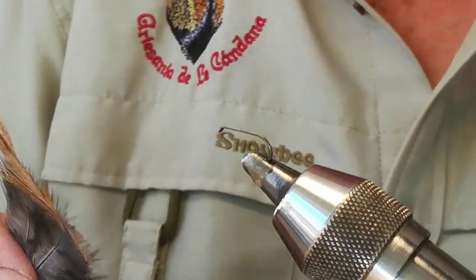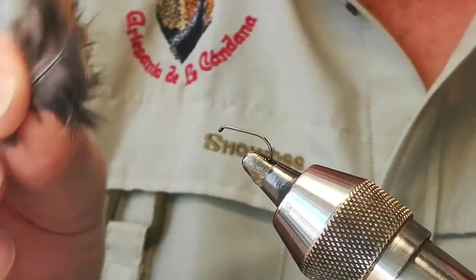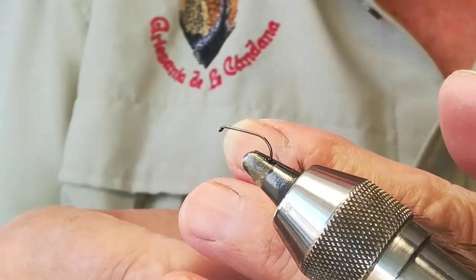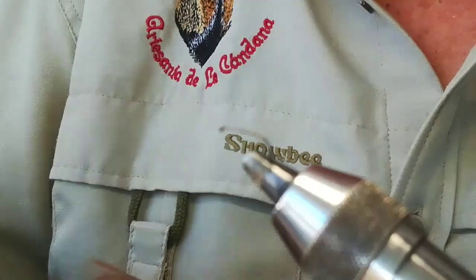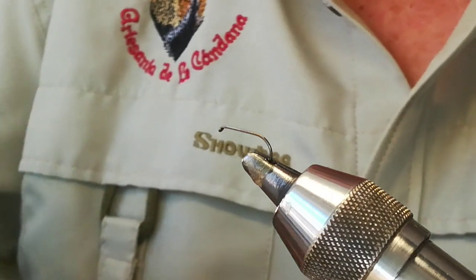Como su nombre indica, la Sarnosa es un tricóptero. Vamos a empezar con la hembra, con la seca. Vamos a utilizar tres tipos de pluma: un flor de escoba, un sarrioso aconchado y un gris sarnado. Con estas tres plumas vamos a hacer el tejadillo, el ala del tricóptero.